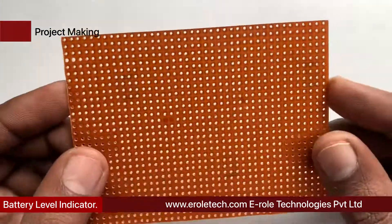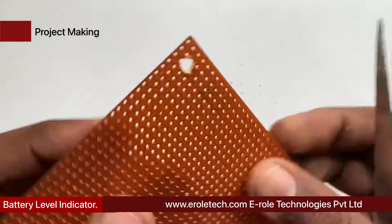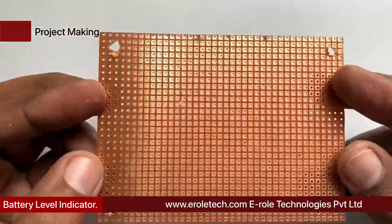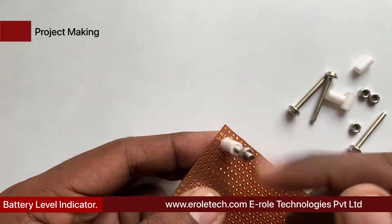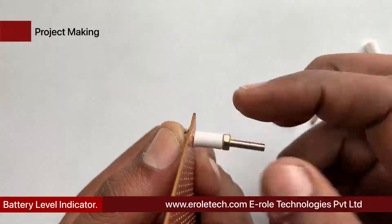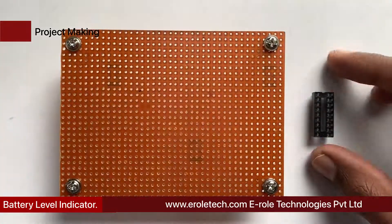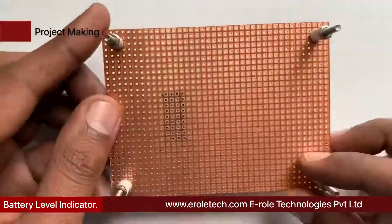First of all, we will make a PCB base. We take a zero PCB and make a hole at each of its corners. We insert a one-inch screw inside each hole, then take a plastic spacer and use a nut to lock the spacer. Our PCB base is now ready, and we will solder the 18-pin IC base onto it.